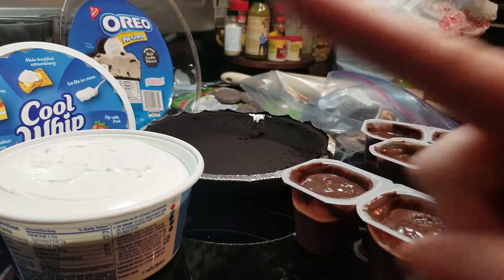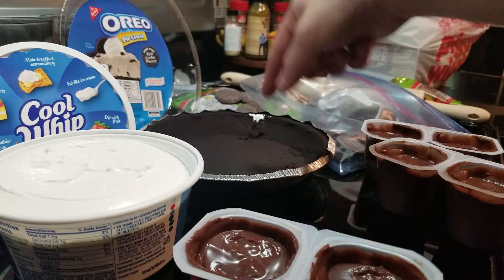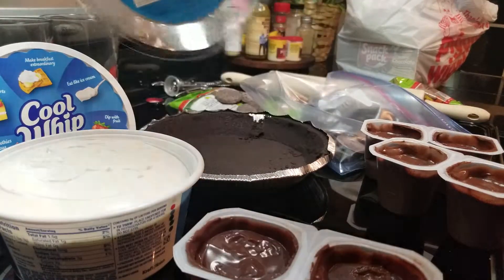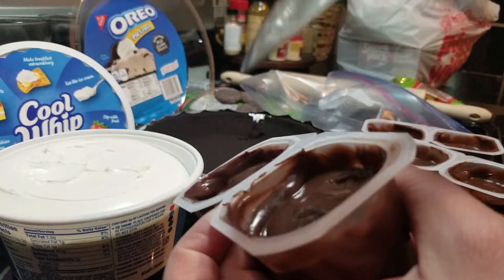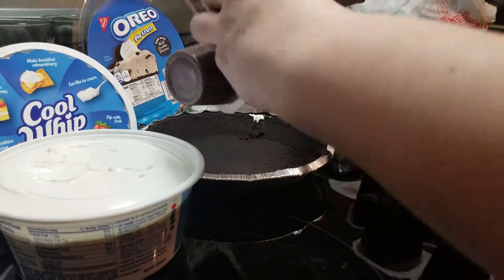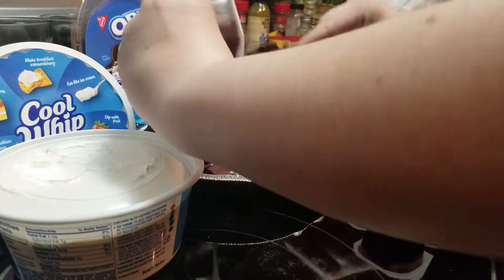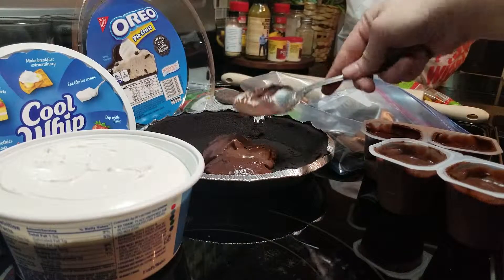Alright, let's get started. Step one: take the chocolate pudding and put it in the Oreo crust pie, which is right here. I'm going to open up my package of chocolate pudding and dump it in. You guys can each take a turn with your pudding cups.